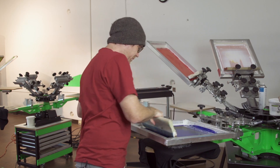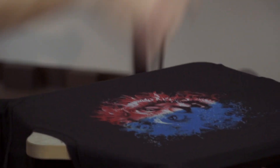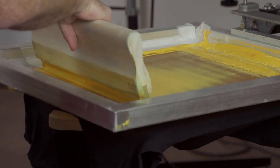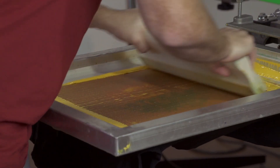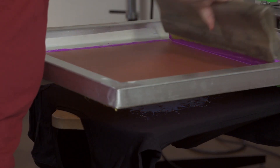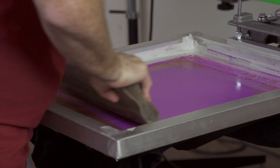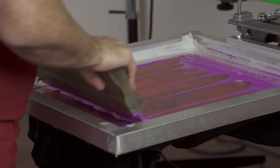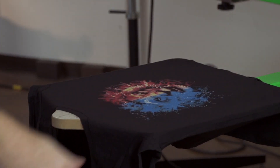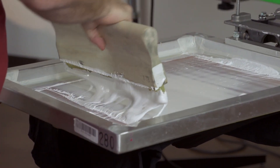Next we'll do our blue, then yellow, then purple. I want to give the purple two pulls just to let it pop out a little more. And then finally our spot white — highlight white.